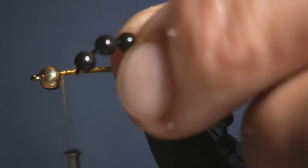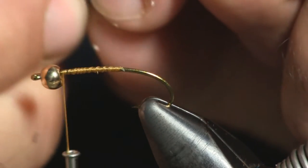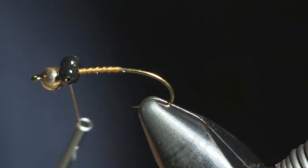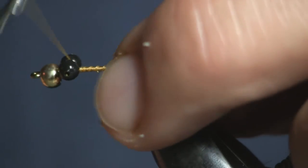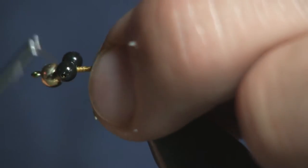The bead chain comes in a big long chain — there's a whole bunch of them. What you're going to do is cut the end two beads off with your scissors and tie them on. I already have some cut ahead of time. Usually when I get the pack of bead chain eyes, I'll take the whole bag and just cut them all and make my eyes ahead of time, so I don't have to waste time cutting one each time.